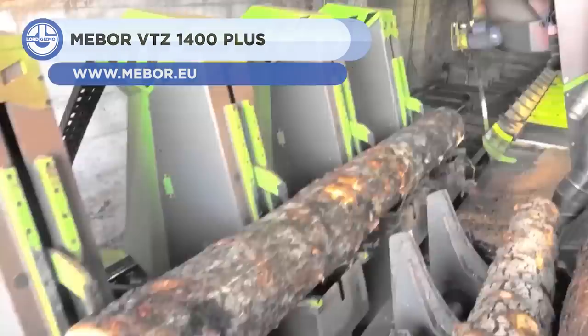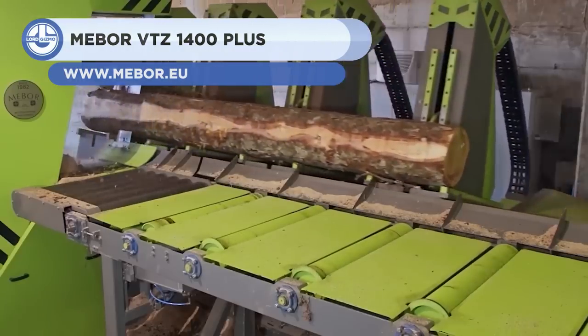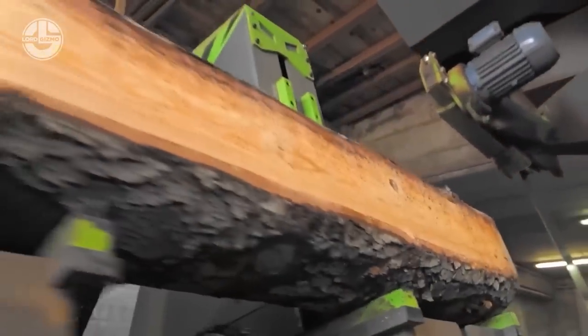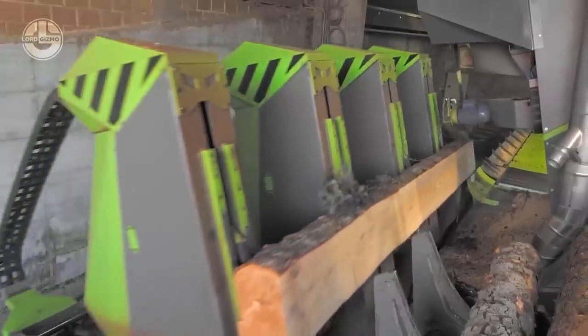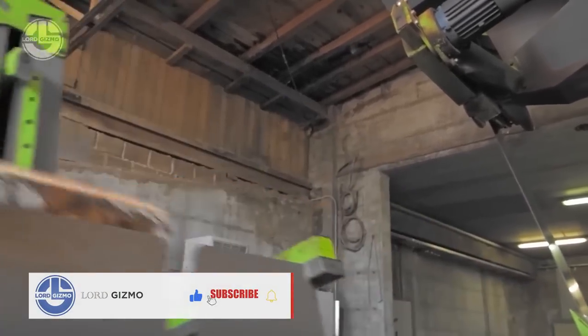Next comes the MEBOR VTZ 1400 Plus. It is a vertical band sawmill system capable of cutting timbers with exceptional speed and accuracy. It has an impressive bandsaw head rig to cut logs up to 55 inches in diameter, both soft and hard wood.